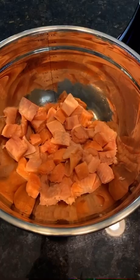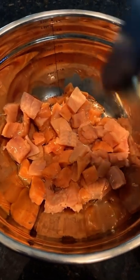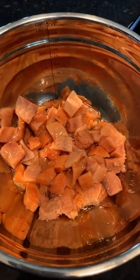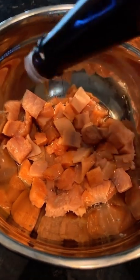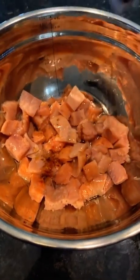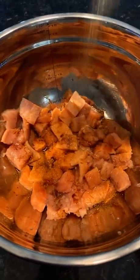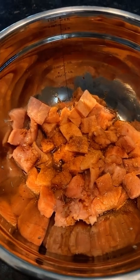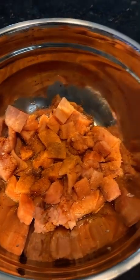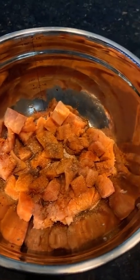I already diced up my salmon. I'm gonna put a little extra virgin olive oil on there, incorporate my sesame oil as well as the soy sauce. For the spices, you can — as I always say — season it to your liking. Your palette is different from mine, so just season it however you season your food.